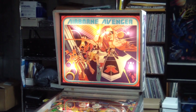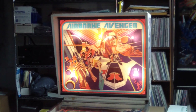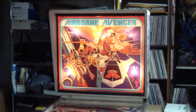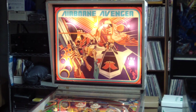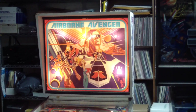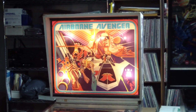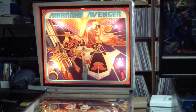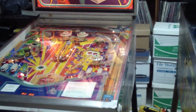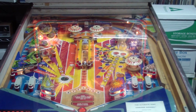Greetings. Last time we fixed a status display for an Atari pinball and I was going to put the whole machine together and do a quick follow-up, but it turned out this machine was missing quite a few parts and was actually in much worse shape than I thought it was in. But I think I finally got it up and working. It's still a bit ratty, but let's have a look at this machine today and I'll give you a brief walkthrough of what I had to do to get it to this stage.